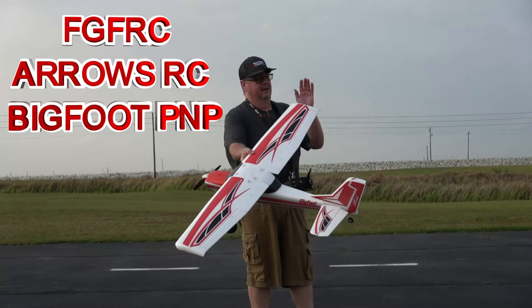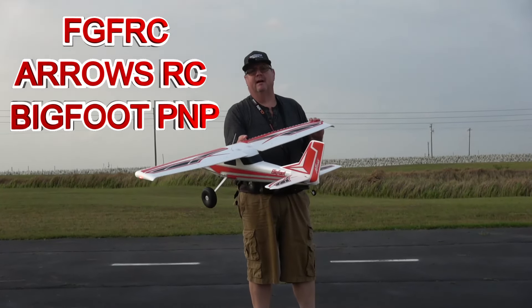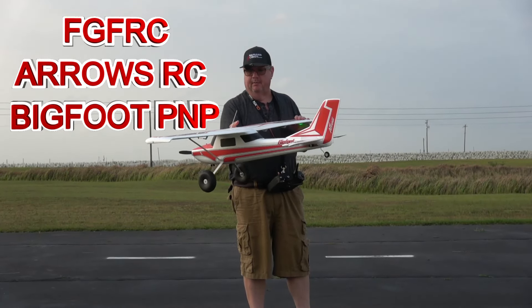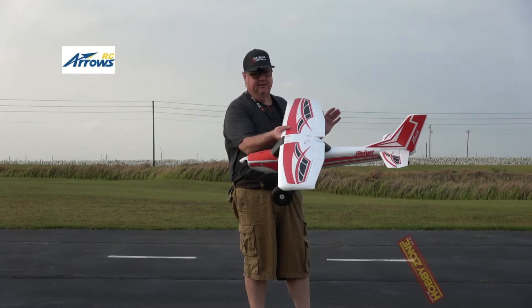Hey folks! Fat Guy at PlazaRC. This is the Arrows Bigfoot. It's part of my top five favorite Arrows planes, specifically the Arrows brand. HobbyZone sent this out to me for review.